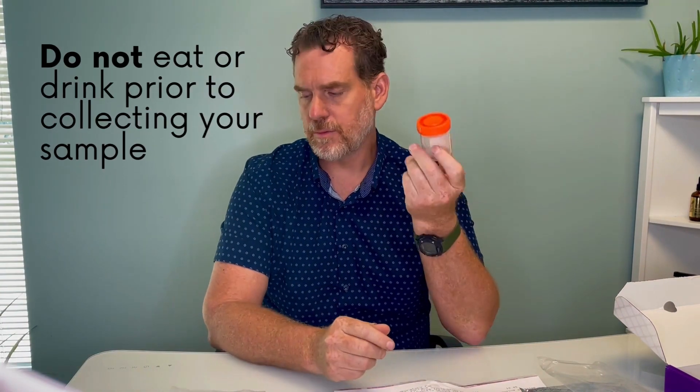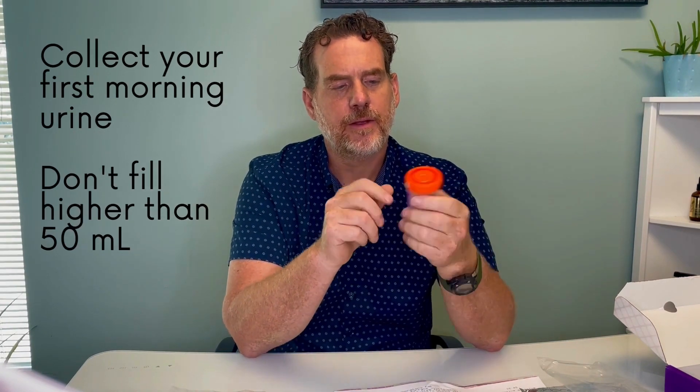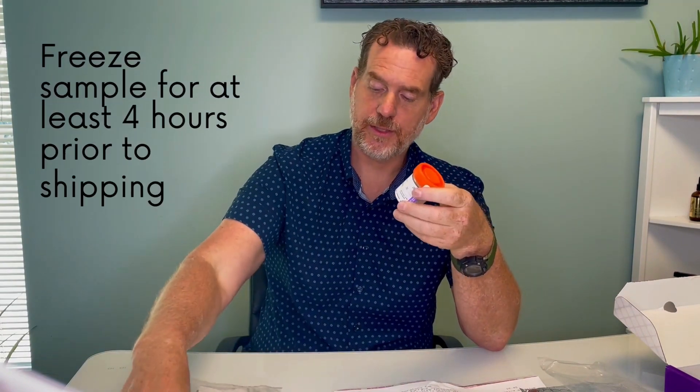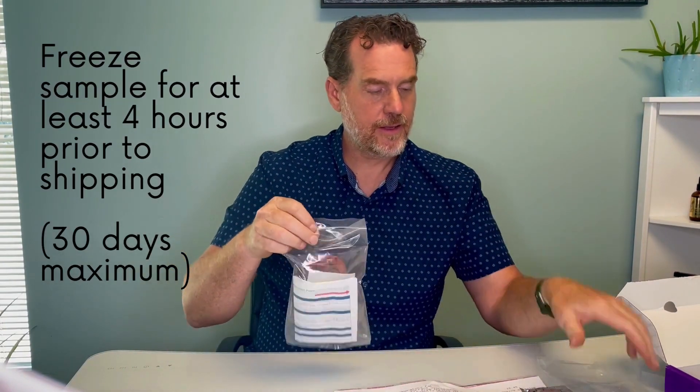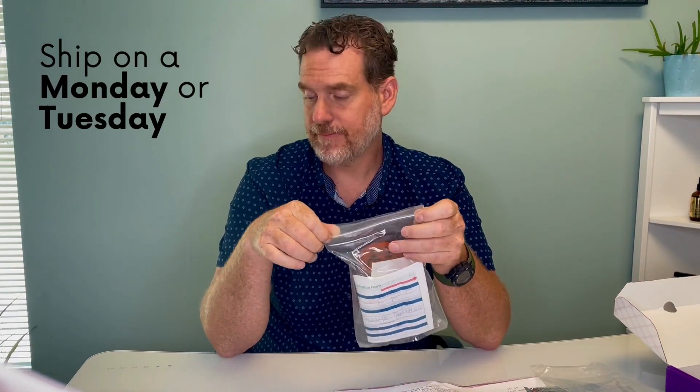The majority of the tests are basically: wake up in the morning, first urination catch, fill up the vial, screw the top on, put it in the biohazard bag, put it on the ice pack, and ship it on a Monday or Tuesday. It's that simple.